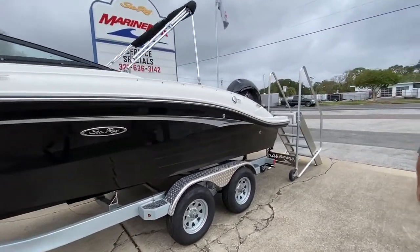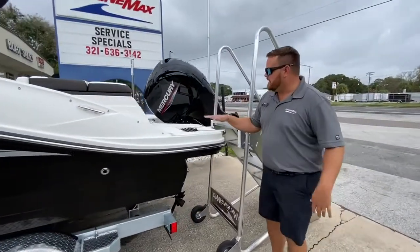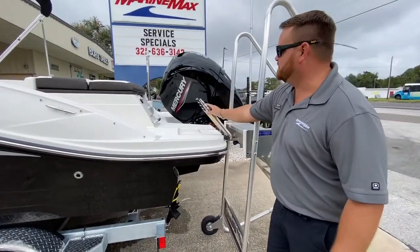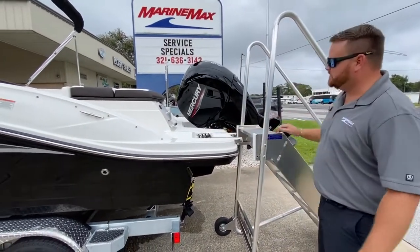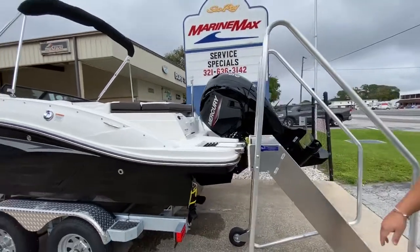Coming around here to the back of the boat. Something that Sea Ray does really well — they really focus on their customers — is the fact that we have a ladder with four steps on this thing. When you're in the water, four steps is always better than just the normal two or three.